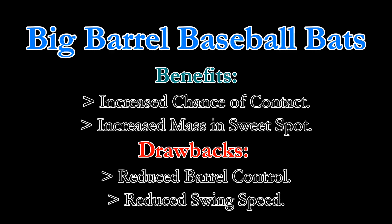Big barrel bats have a larger hitting area, which raises the chances of contact and more mass in the sweet spot. But a big barrel bat is more difficult to swing and control. Speaking specifically to the 5 to 9 age group as it relates to power and distance, the extra mass of the big barrel bat may not fully compensate for slower swing speed.